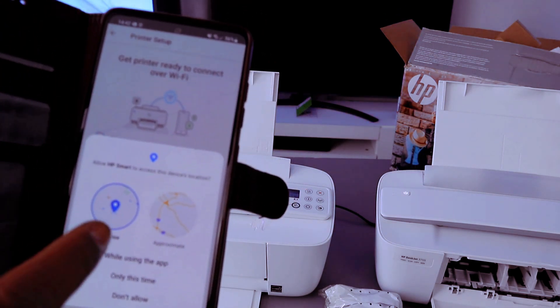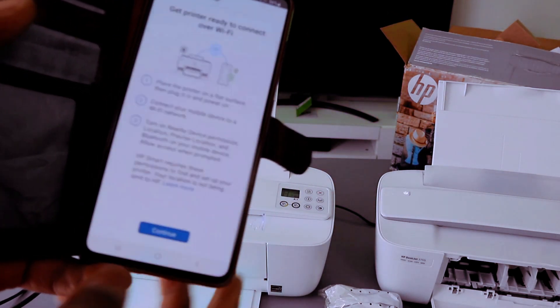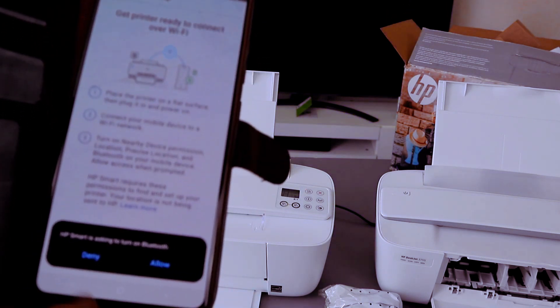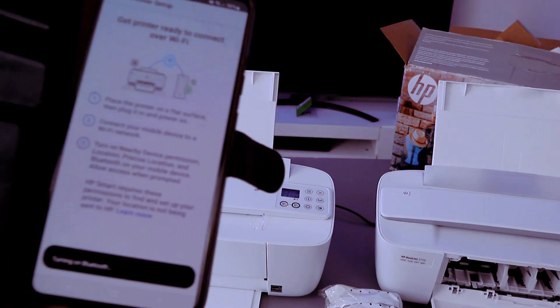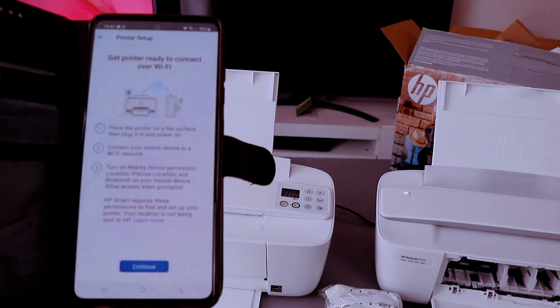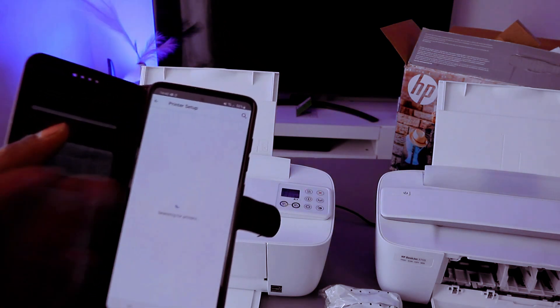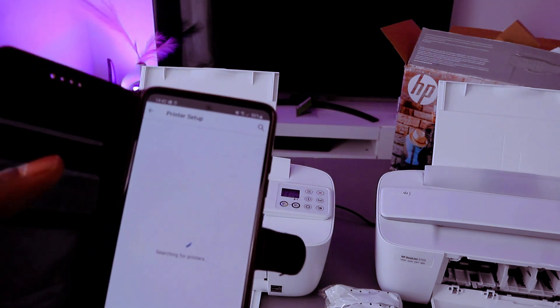Allow the HP Smart app to access device location — select 'Only this time'. Turn the Bluetooth on; HP is asking to turn on Bluetooth, so select Allow. Once the Bluetooth is on, it will start to search for available devices — it is now searching for this printer.